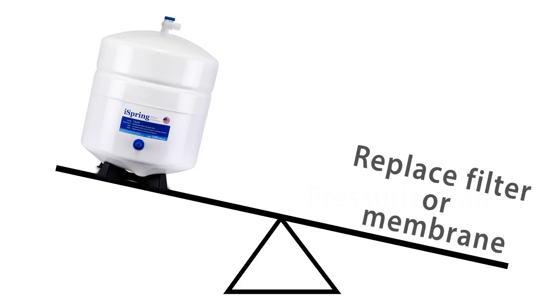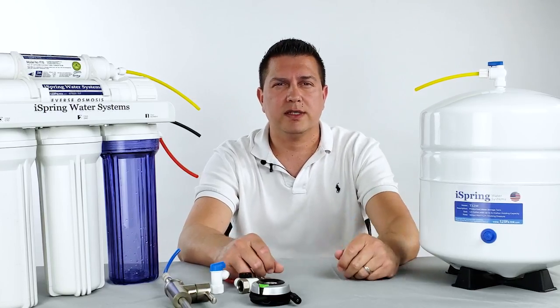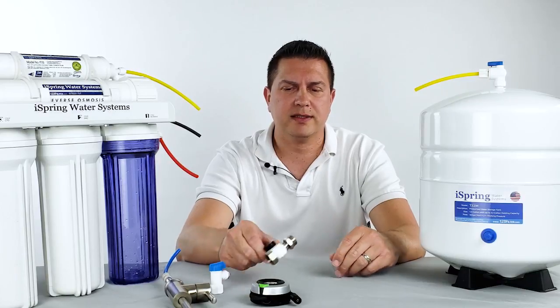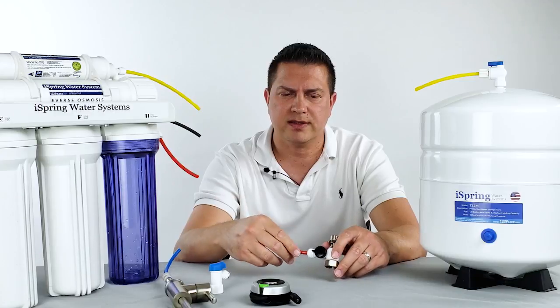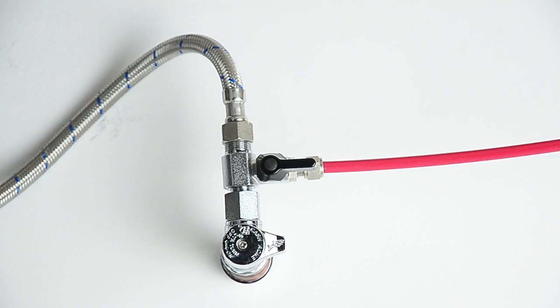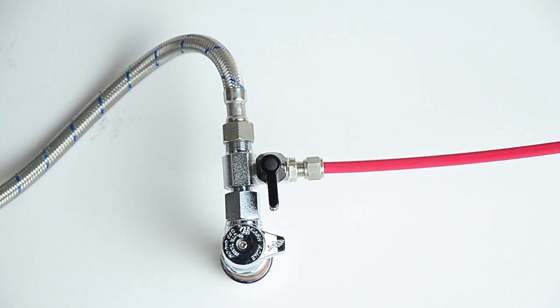After identifying that pressurizing your reverse osmosis tank is the issue, you'll need to follow these steps. The first step is to turn off the water supply to the system from the cold water feed valve — usually connected with a red tube coming into the system. Turn this to the off position, cutting the flow of water to the system and the storage tank.